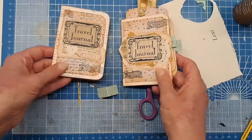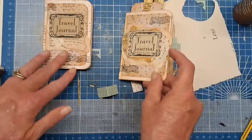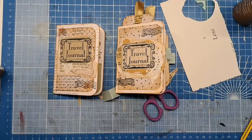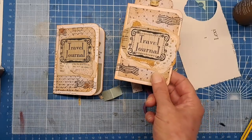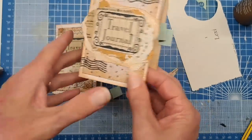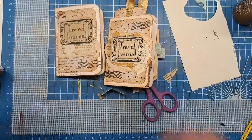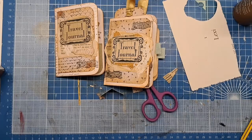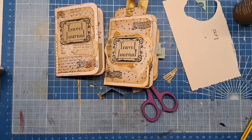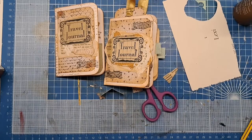So two journals — fairly similar but different depending on what material you use, and if you were going to use completely different coloured papers or stamp sets they would be completely different as well. I hope I've inspired you again today to make one of these little travel journals using up scraps, packaging, and all sorts of things. Thank you once again to my new subscribers and followers — it's absolutely fantastic and making me really really happy. Thanks a lot and I'll see you again soon, bye!